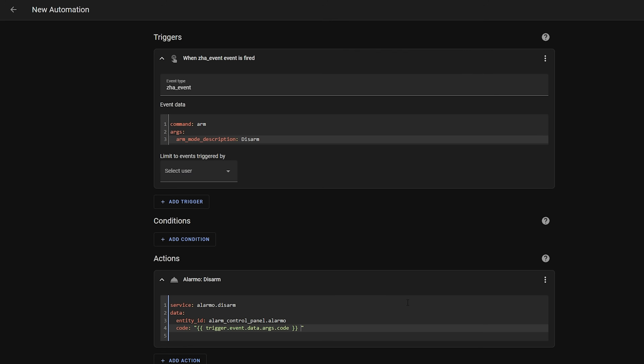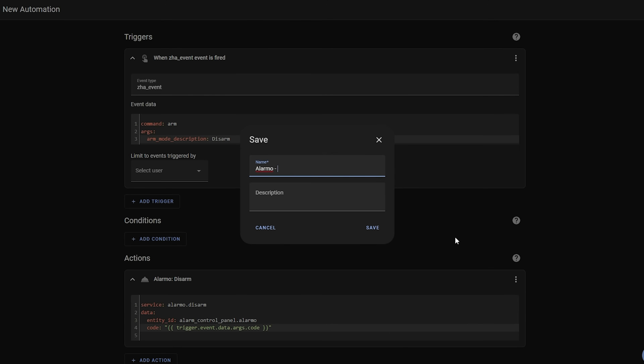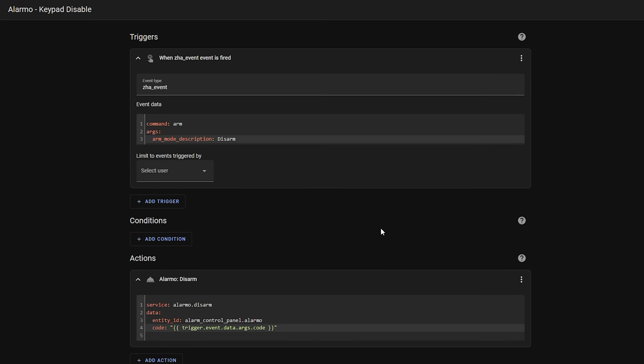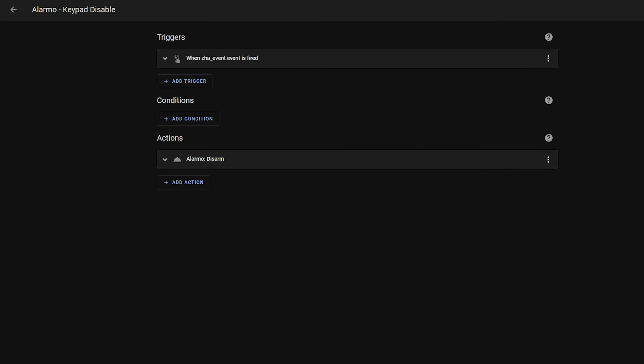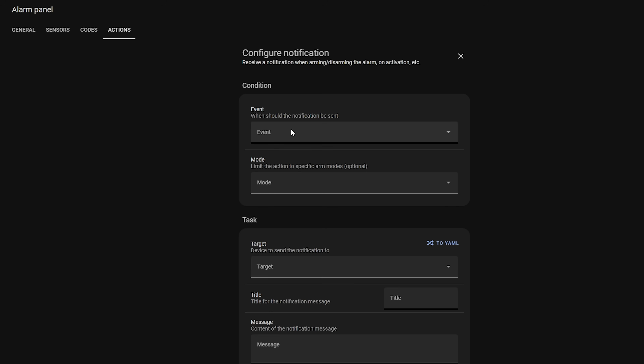This took a surprisingly long time to figure out as this little bit isn't really documented anywhere, but it's pretty straightforward once you have it. Make sure indentation is set correctly, hit save, and that's all there is to the keypad automation. Once saved, go ahead and set your alarm and then try to disable it with the keypad to verify everything works as intended. You can then head over to the Alarmo panel and over to actions and add a new notification.